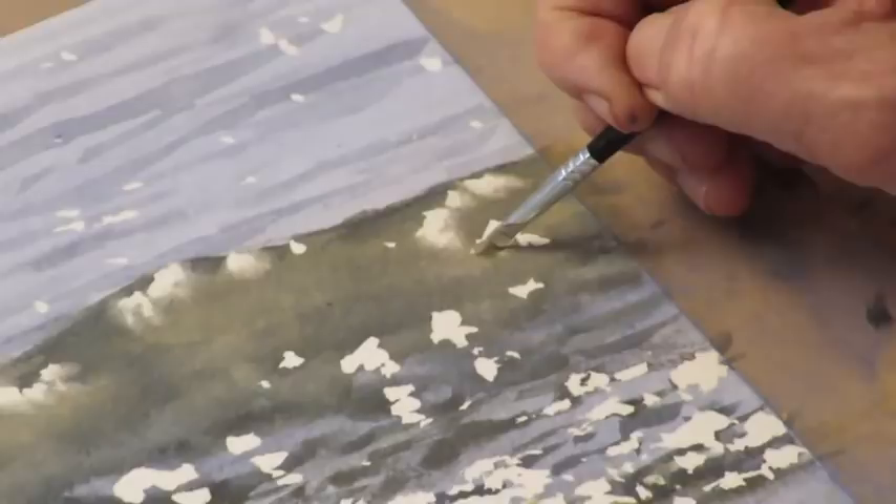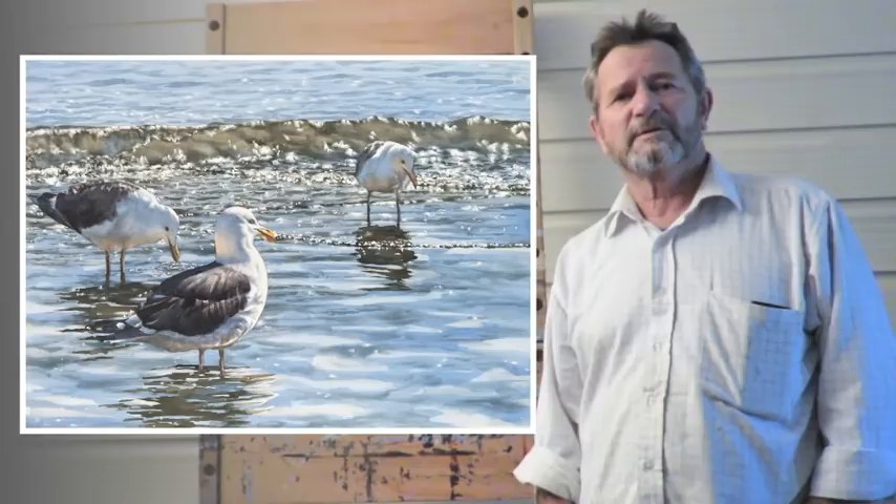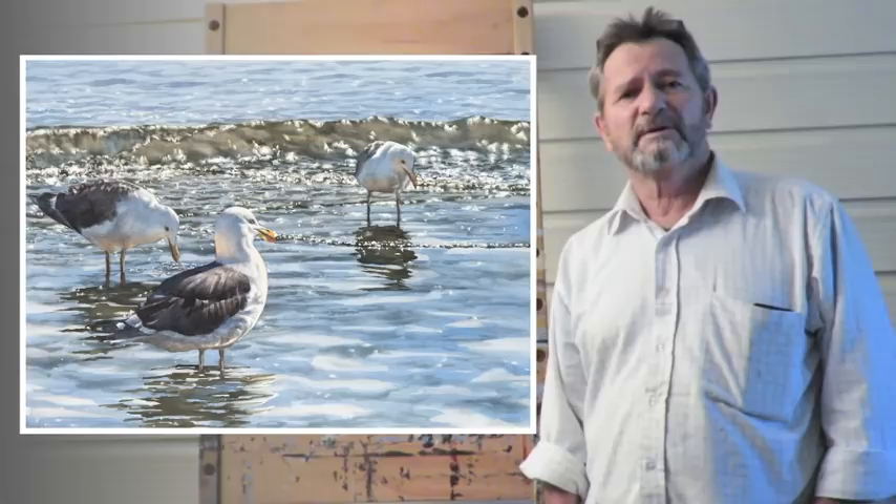I've pretty much done what I wanted to do with this painting now. Thank you for watching — I hope you've gained some tips and some information you didn't know. I hope to see you back to watch my next video, which hopefully will be out soon. Thanks very much.